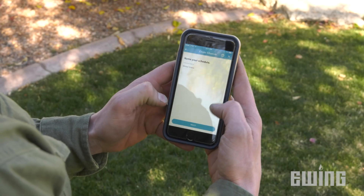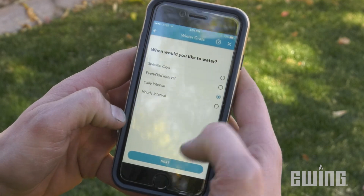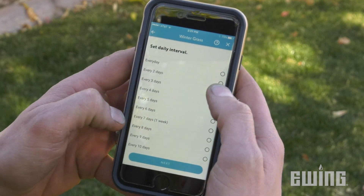In areas with water restrictions that only allow watering on specific days or times, smart irrigation controllers can also be programmed to prevent watering when not permitted.